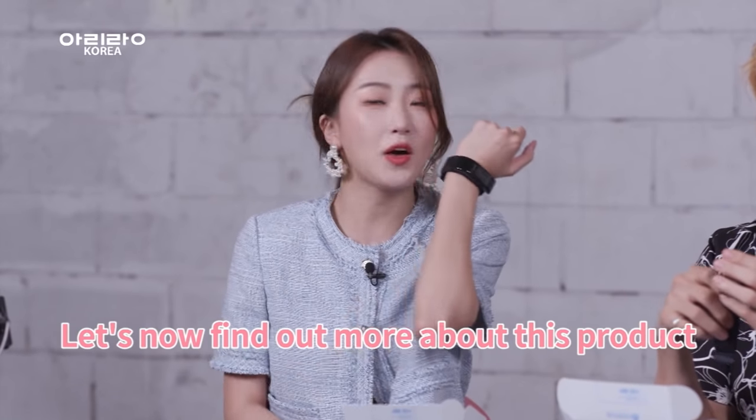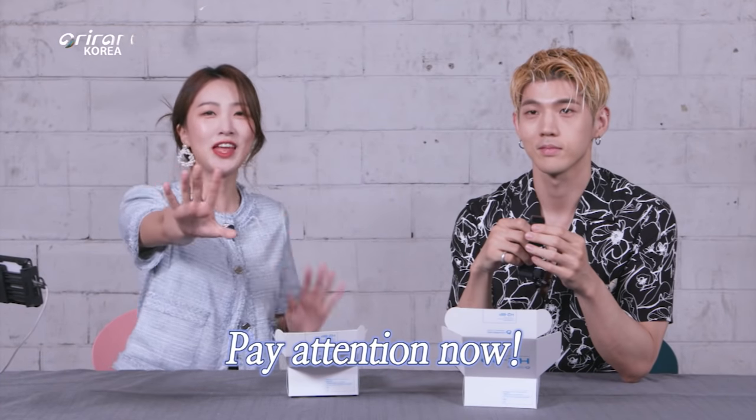Let's now find out more about this product. Pay close attention now!